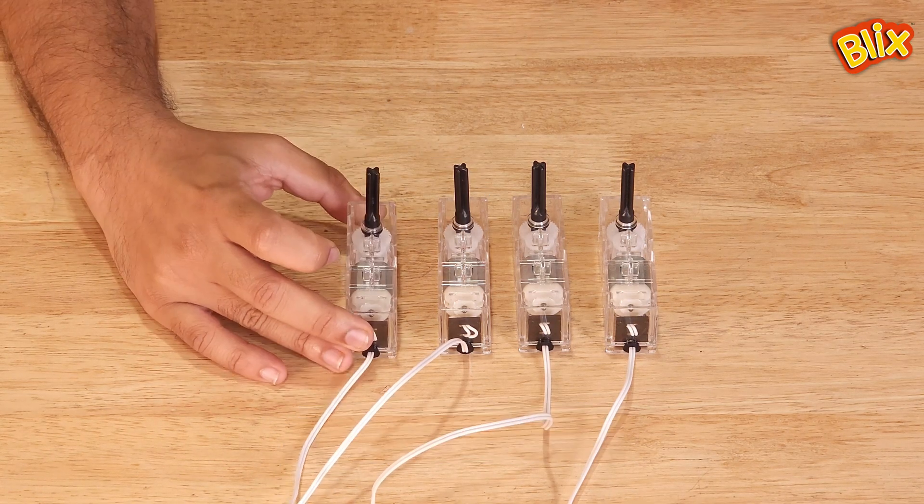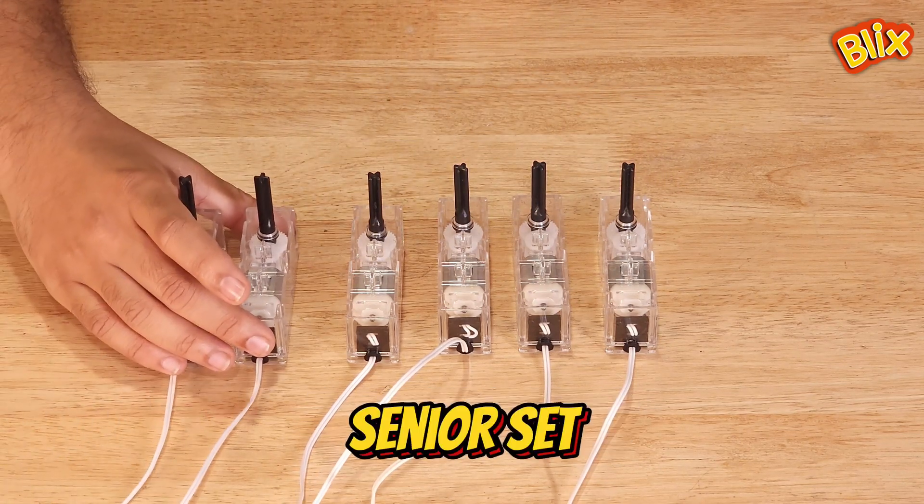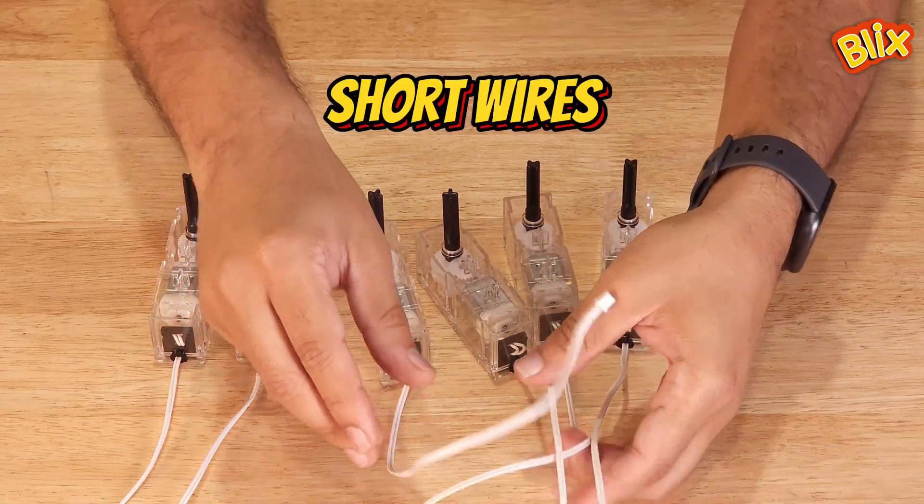This is the Blix gearbox. In the junior set you will find four of these gearboxes, and in the senior set you will have six gearboxes. Out of those six gearboxes, four of them will have short wires.